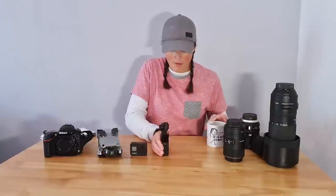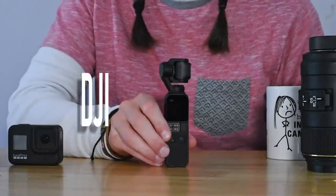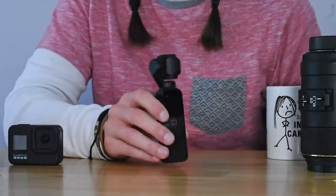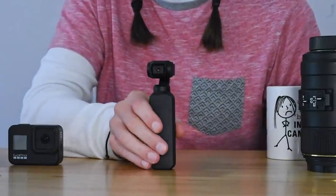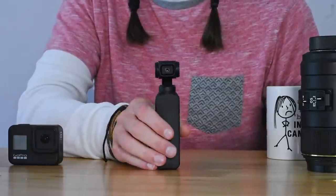The first camera I want to talk about is the Osmo Pocket — the DJI Osmo Pocket. We use it for nearly all of our A-roll and a lot of our B-roll. By A-roll I mean talking-to-camera pieces — talking headshots, face shots, whatever you want to call them. It's fantastic — it's got a built-in gimbal, so that little thing moving around stabilizes the footage rather than giving you jolty camera movements.